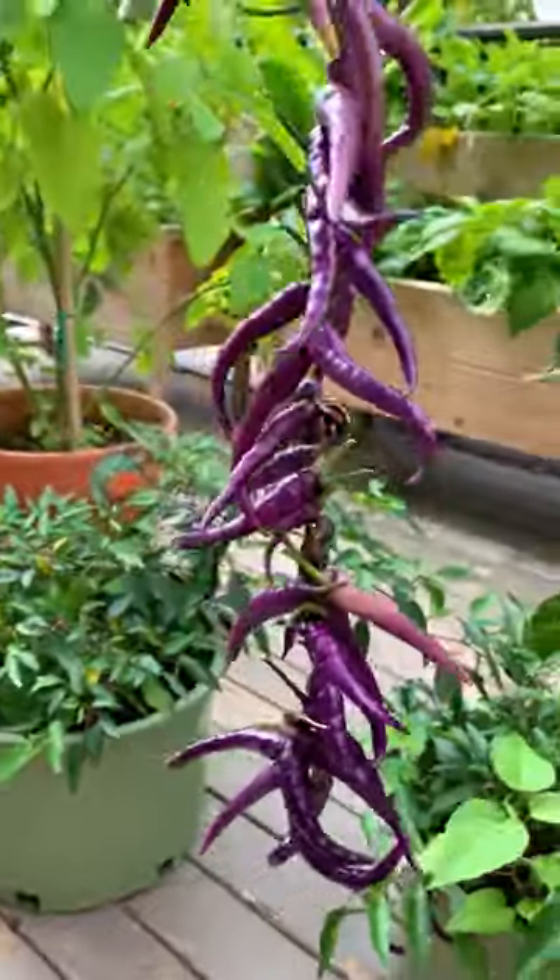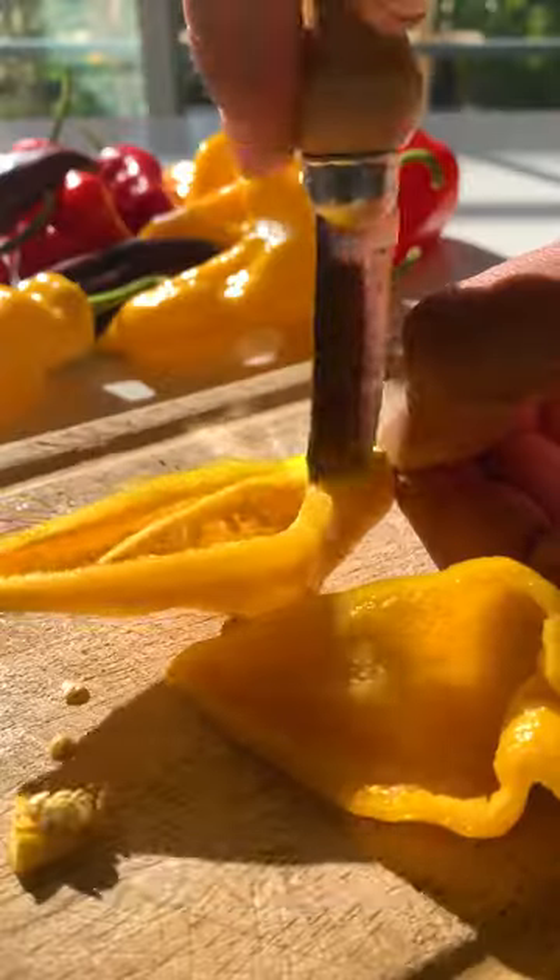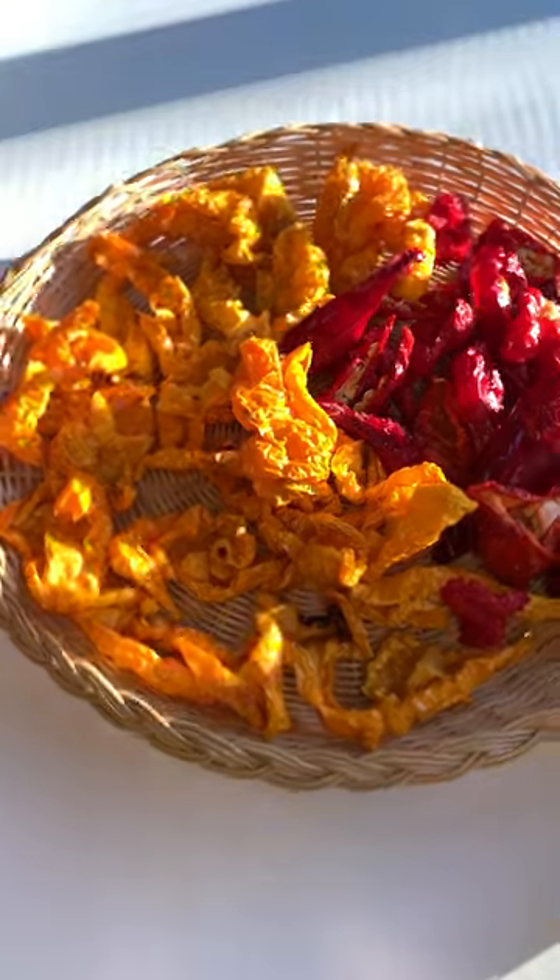Additionally, you can also make small cuts at the bottom. Mainly this method works for slender chilies of any size. For large peppers, cut those in half and leave it out to air dry.